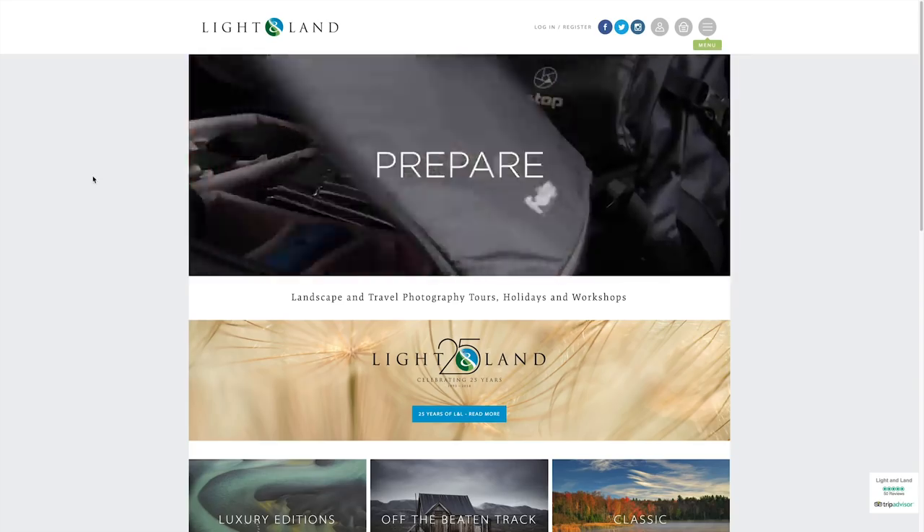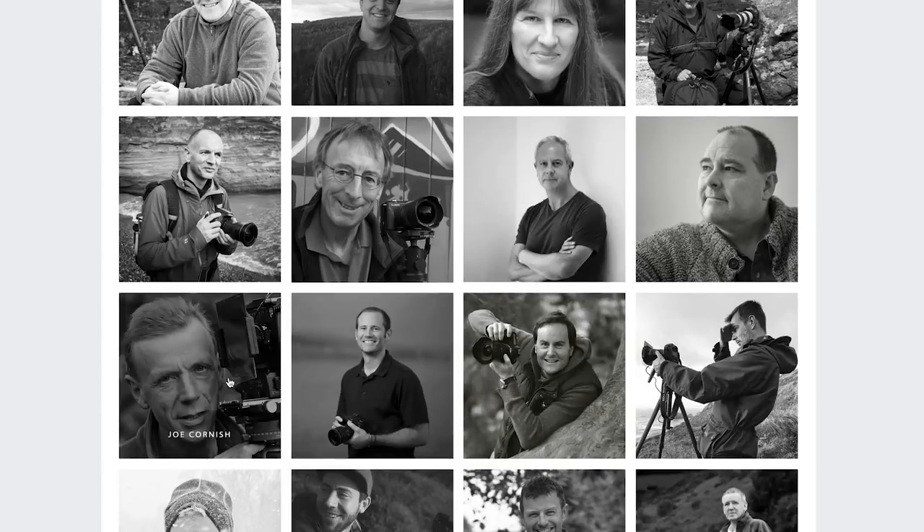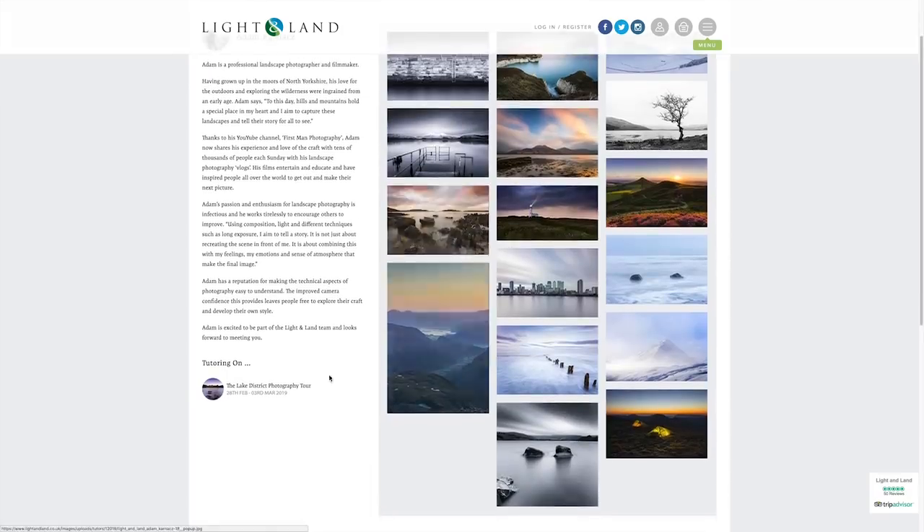An exciting announcement before we go — I am now honoured to say that I'm going to be working with Light and Land. They are a photography tour company set up by Charlie Waite and Sue Bishop, and has some of the best landscape photographers in the country involved, like Joe Cornish and a few others. I'm so honoured to now be running my tours and workshops through them. The first one is now up — head over to the Light and Land website, link down below. You can see the tour I've set up for the end of February, start of March next year — a three day tour of the Lake District. I would love it if you checked it out and came along.